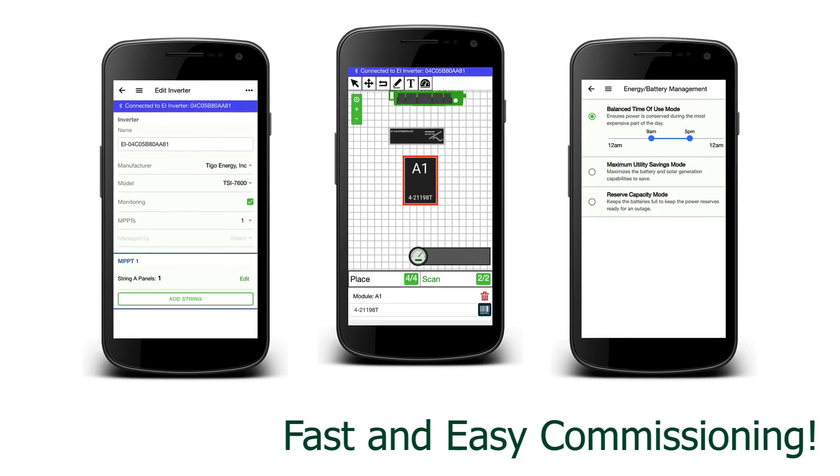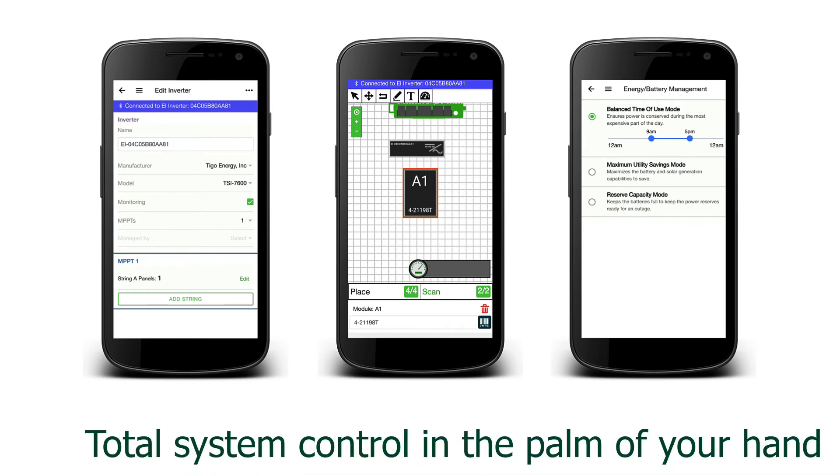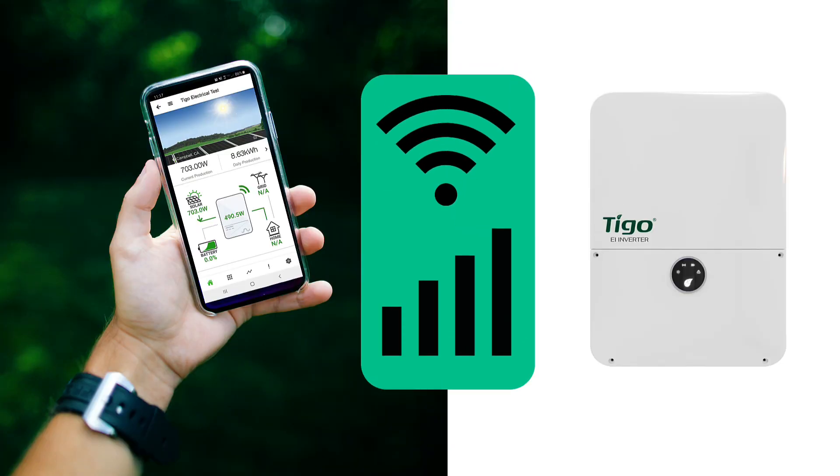Tygo has removed the worry and hassle of system commissioning with a fast, easy, and intuitive smart app. System commissioning takes less than 10 minutes and the best part is that you have 24/7 access, visibility, and control over your system.